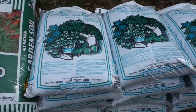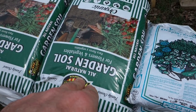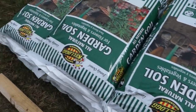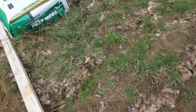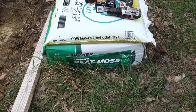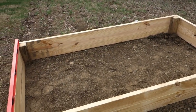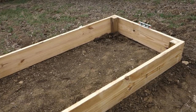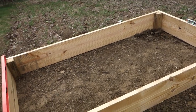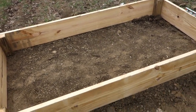I'll probably do it 50/50 — add a bag of the soil and then two bags of the compost manure, get it mixed up, and keep going. I've also got a three-cubic-foot bag of peat moss left over from last year to add. My original estimation was that it was going to take around 32 cubic feet total.